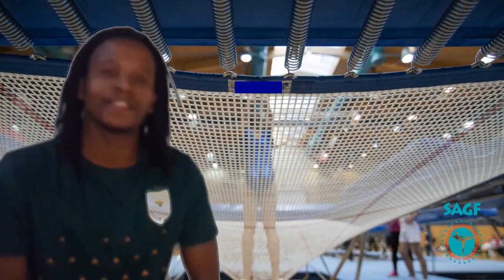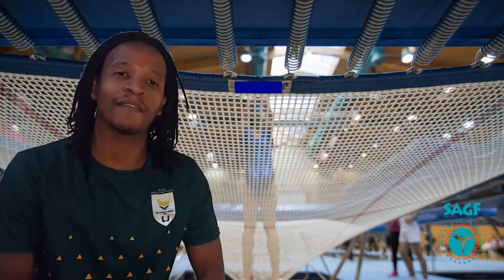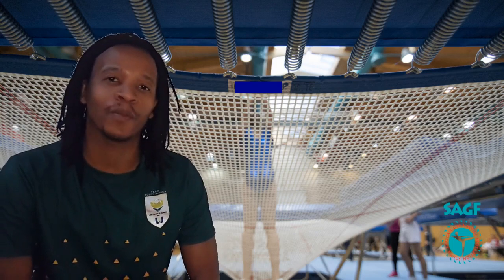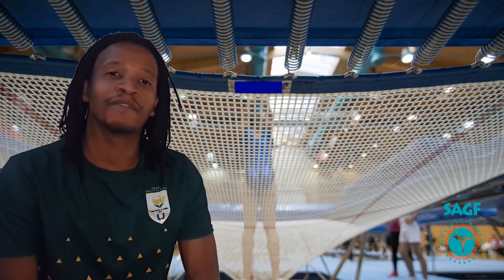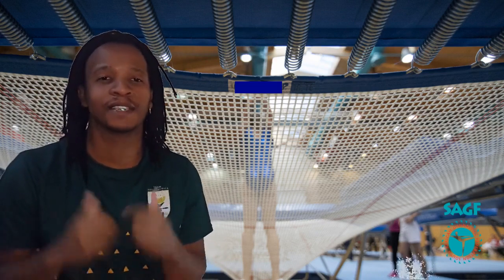All right guys, thanks for watching my video. That's it for our session and my version of the SAGF Home Gym Challenge. Please remember to stay safe when doing any exercises or any form of gymnastics at home. Please also remember to subscribe and like all the videos posted by SAGF on the various social media platforms. Thank you so much for watching this video. Stay safe, stay positive, see you soon.